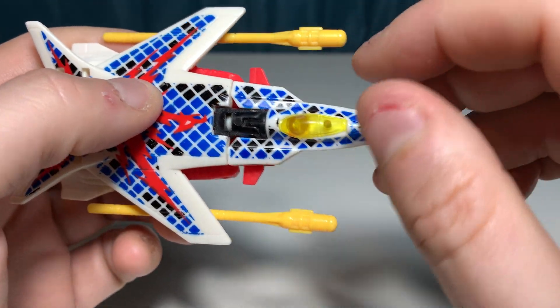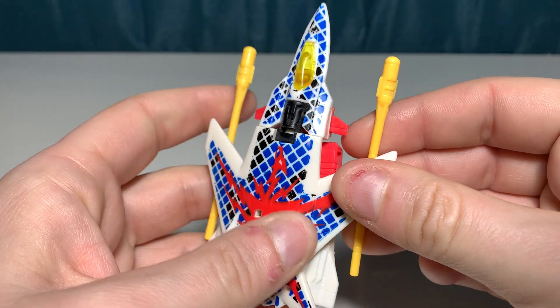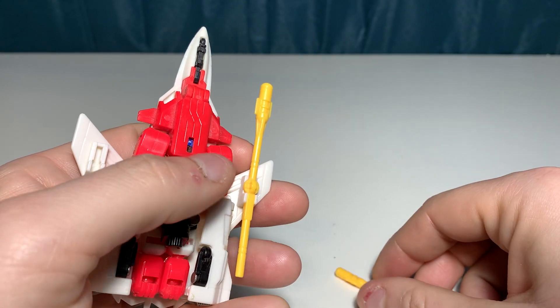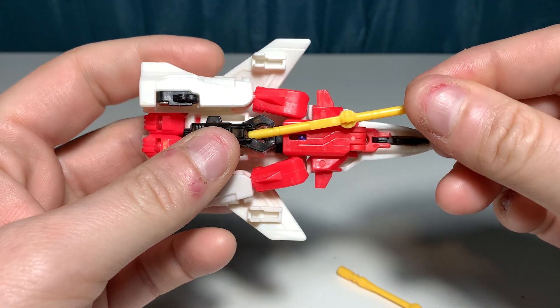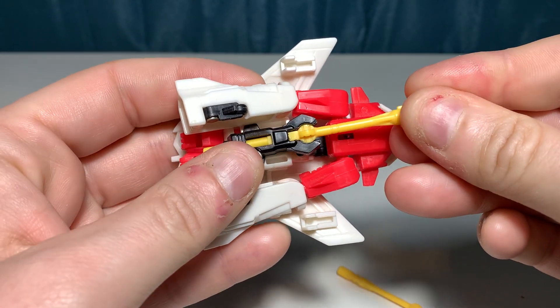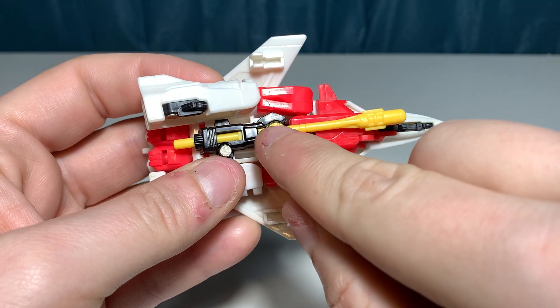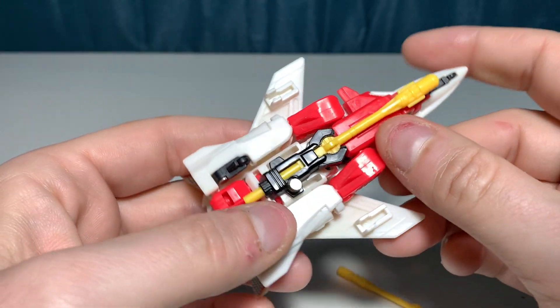This is a nice jet mode. He has these missiles that you can just clip under his wings and store them, but they come off. You can also put one in the blaster — it basically just kind of pressure-locks around that little ball right there.